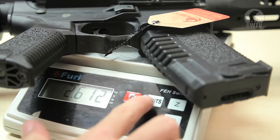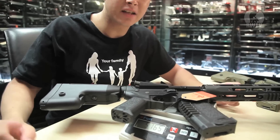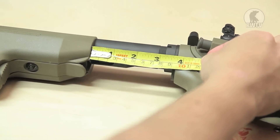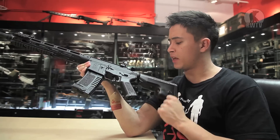It weighs 2.6 kilos, which is 5.8 pounds. As a beginner, the weight is completely fine as you may be doing a lot of running around. Lengthwise, it's 76 cm, which is 30 inches, and with the stock extended it gives it another 3 inches.